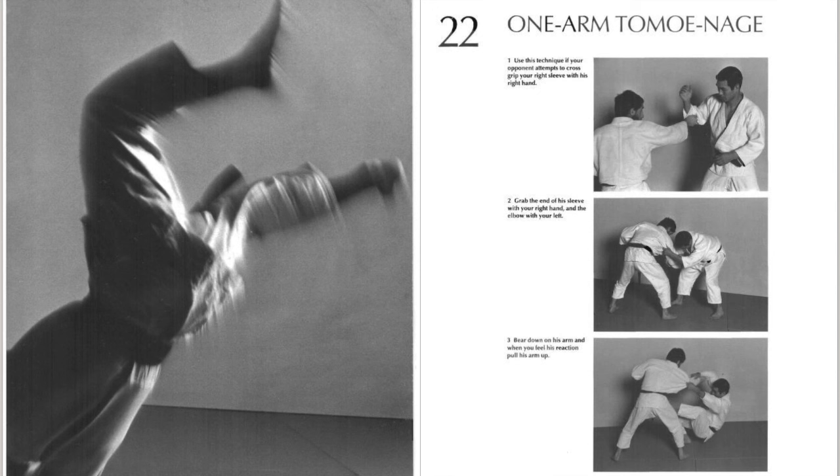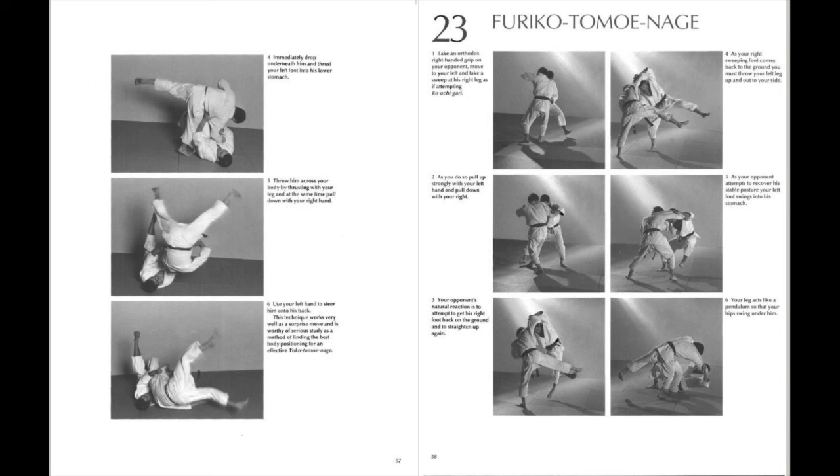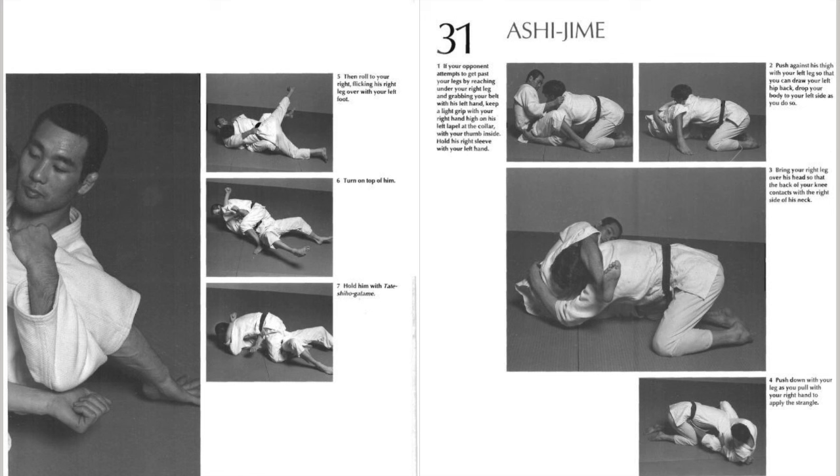Next one is this one-arm Tomoenage. We all know he's a specialist with this very beautiful technique, and a lot of times when you are stuck with right versus left and people just don't want to give their sleeve, that's when you can do very much like what we do today with a Kataguruma-type grip, where you have the tip of the sleeve and either the lapel or right at the top of the tricep, and you go down, block the leg so they kind of coil, then they rotate above that point, and you can launch them from one side — the surprise element to this Tomoenage right versus left. It can be tricky because you can shoot from far away and it can be a bit complicated.